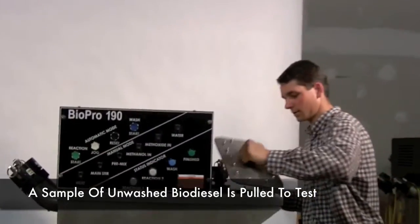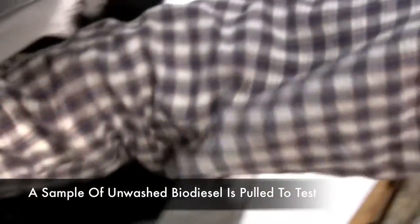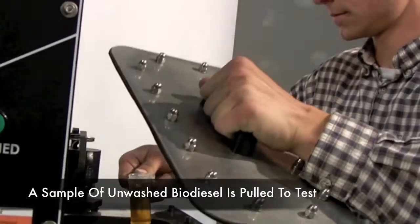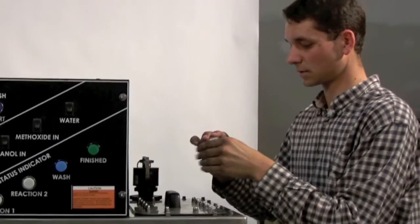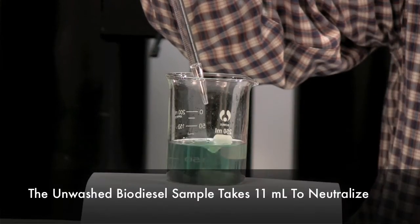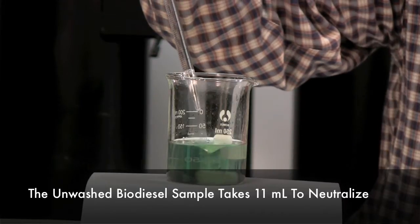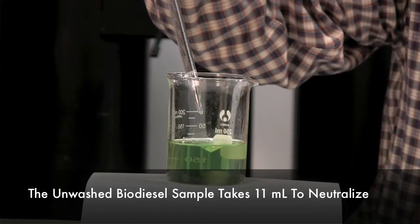We'll come around and dip a sample of the biodiesel at the top, and there we go. We'll set that aside for further time. About 11 milliliters does the job.